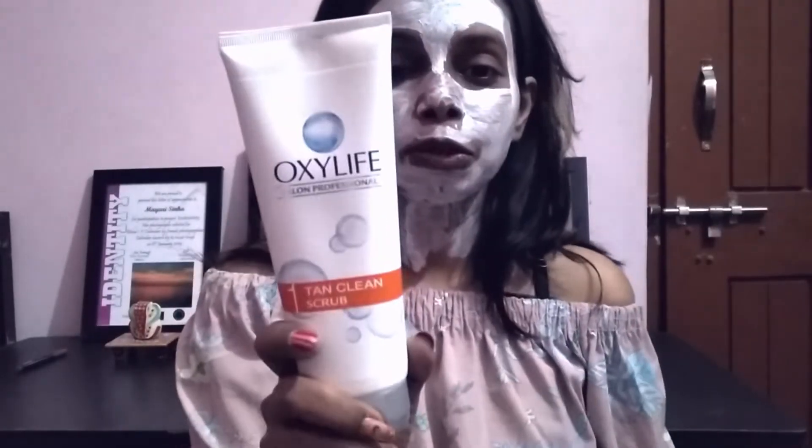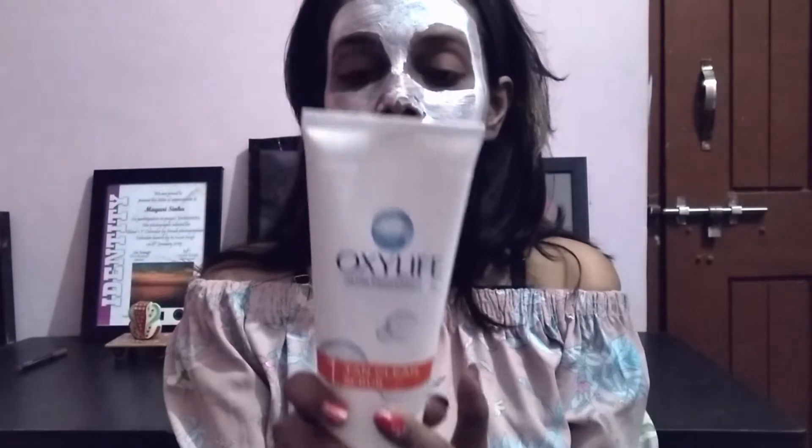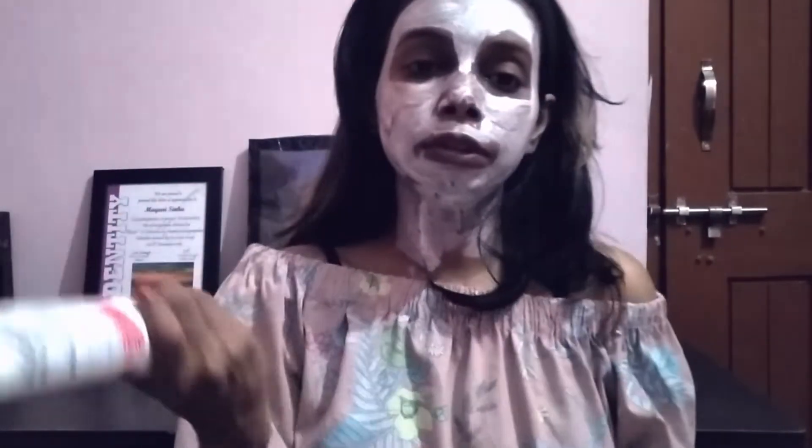Apply the Tan Clean Scrub for 4 to 5 minutes and then remove it with your hands slowly. Wash it off with water, and now leave the pack on for 10 to 15 minutes.